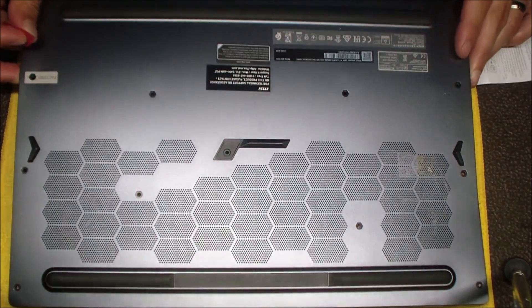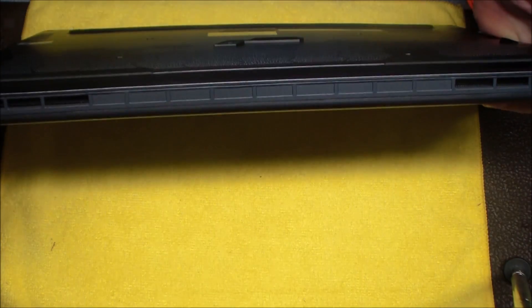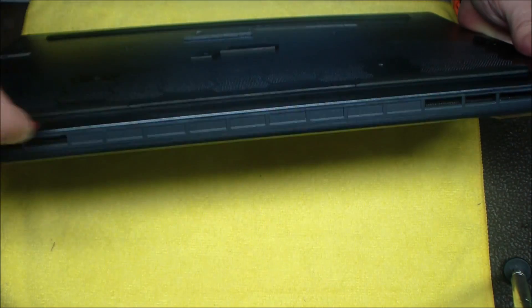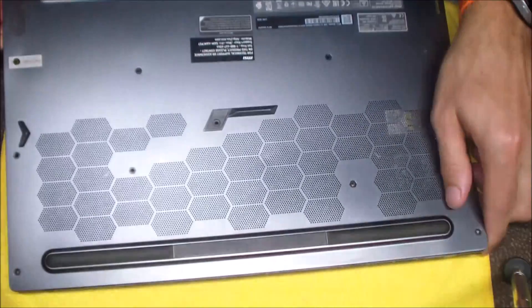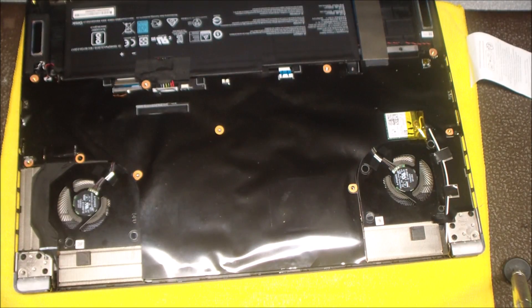Once you get some leverage, you can start using your other hand to pry this thing up a little bit. Here I'm just going to take it through the top — I've got the bottom part of that bottom cover kind of coming up, unsnapped, and then you have to do the top of it. But never force it out, never rip on it — you always want to just give it some light force and it should come off nicely.